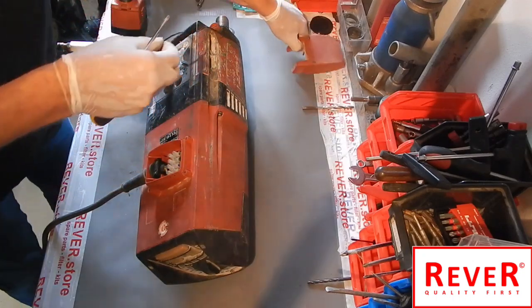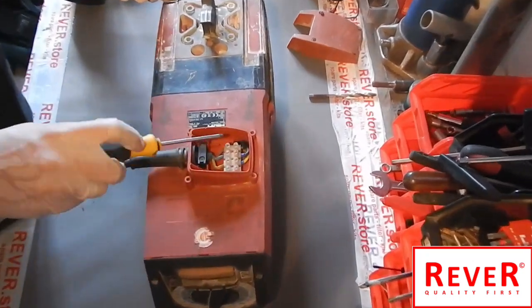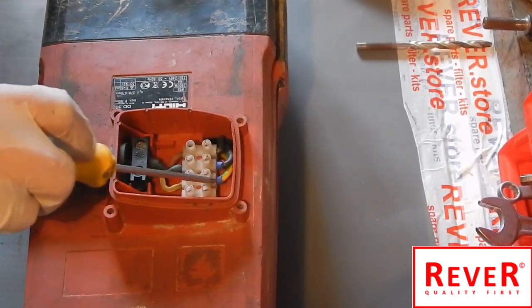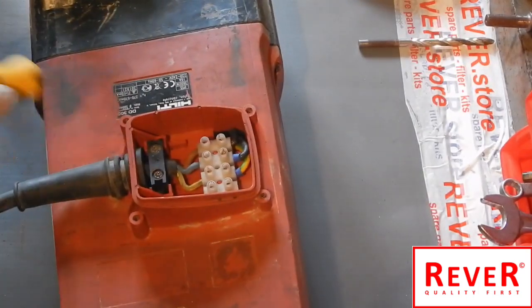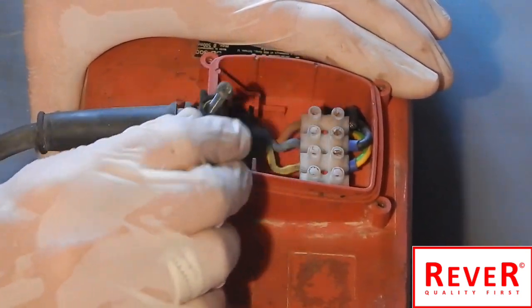The very important thing is we have to open the cable screws, but remember the colors — do not mix them up. Now open these two small screws, the fixator screws of the cable.